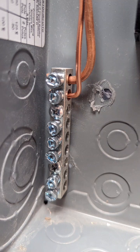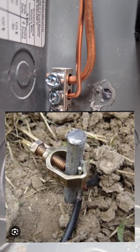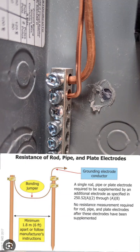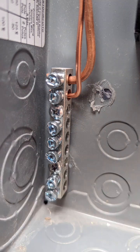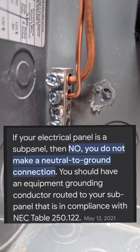If the sub panel is in a separate building, it also needs its own ground rod. You'd run an additional wire — typically bare copper number 6 — outside to a grounding rod. To play it safe, use two ground rods separated by at least six feet, driven eight feet into the ground, with a jumper between them, and your bare copper number 6 wire running directly into the panel.